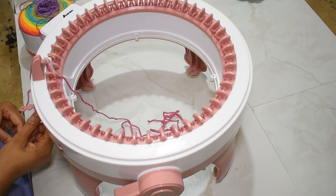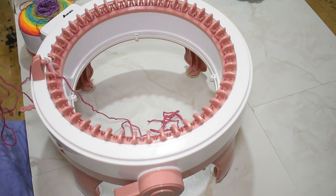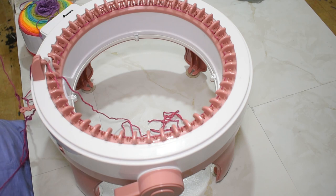Once I cast on my stitches, I just pop my yarn into the threader and into the little tension thing, and I can start to crank. I'm going to crank up about 50 rows and then I'll show you guys what to do next.